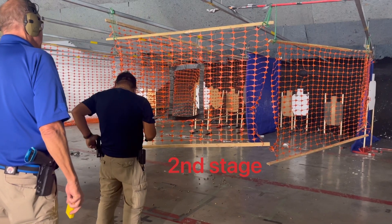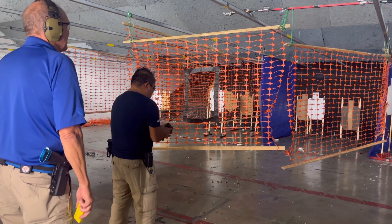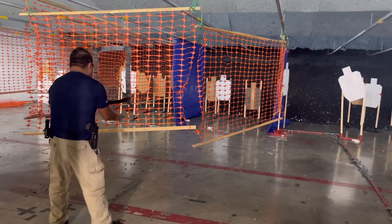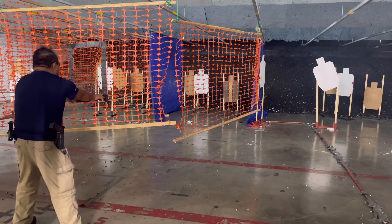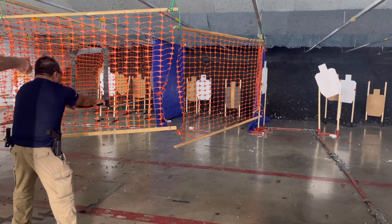What kind of grips do you have on there? You shot a Staccato? I don't remember anything. Are you ready?